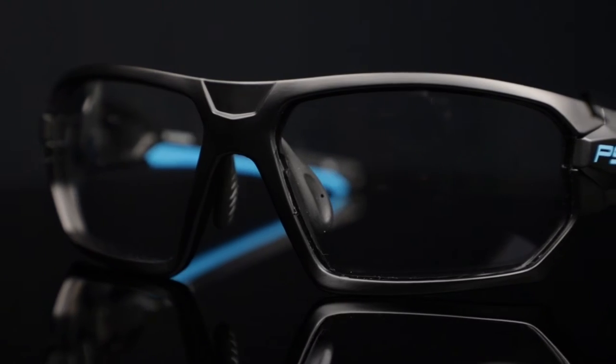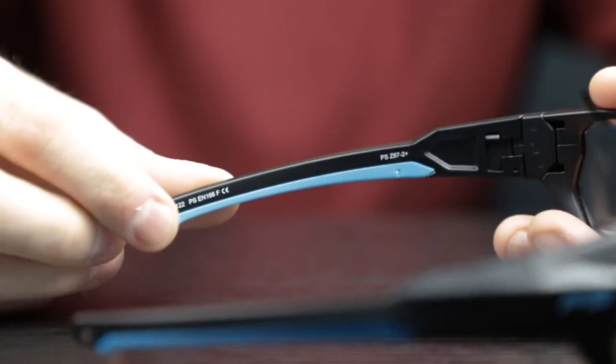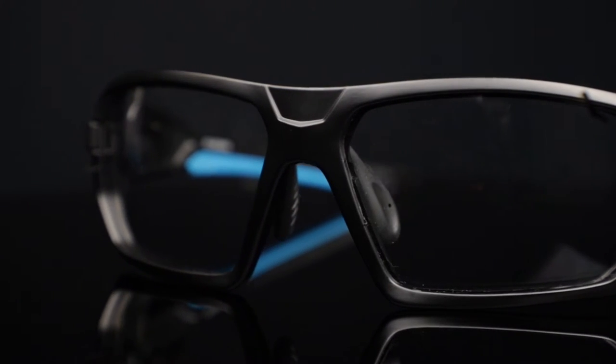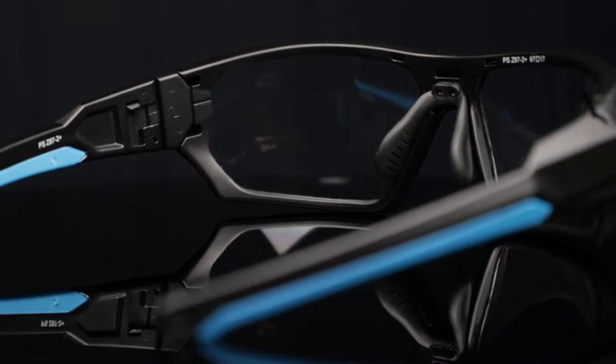These prescription safety glasses are lightweight and extremely durable, and the adjustable nose pads and rubber nose piece ensure that your glasses stay securely on your face. And of course, the Q368 meets the ANSI Z87 Safety Standard for optimal protection, and is prescription available.